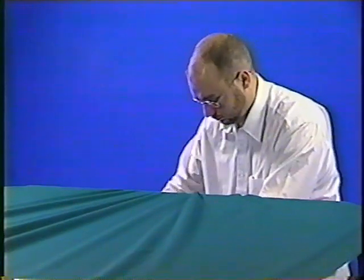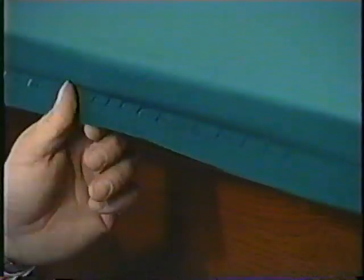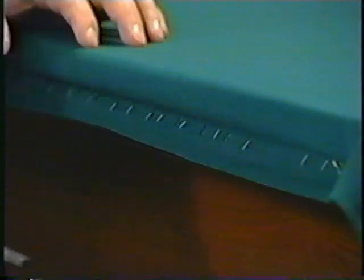When one end of the table is done, move to the other end. You want the cloth to be nice and tight, so give it a good sturdy pull as you staple. Again, start in the center and work your way toward the pockets, moving the excess material to the pockets as you go. Once you've completed both ends of the table, you'll use the same procedure to staple the cloth on the sides. Then simply trim away the excess cloth with your razor blade so it won't show beneath the rails.